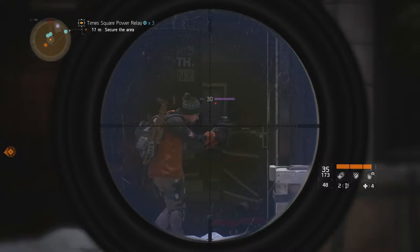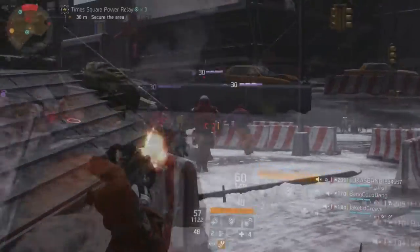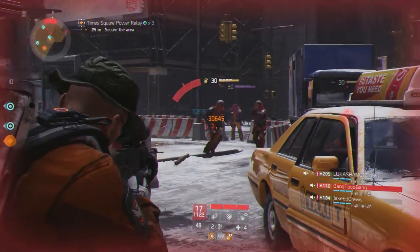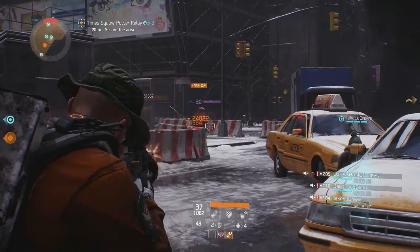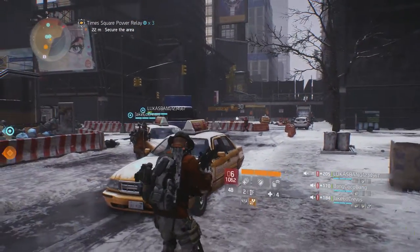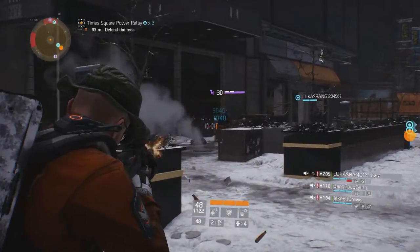I'm going to rate the high-end custom L86 A2 light machine gun a 3 out of 5 stars. I don't want you to think it's a bad weapon — a 3 on my scale is average, and that is the word I would use to describe this weapon. It doesn't have the positive attributes of the belt fed LMGs, which are insane ammo counts and the ability to fire from distances over a long period of time to wear down enemies before moving in for the kill. It forces you to stay at medium to closer ranges, and if I'm going to be at those ranges, I would rather go with an AR or submachine gun.